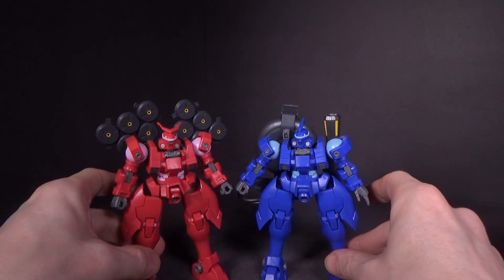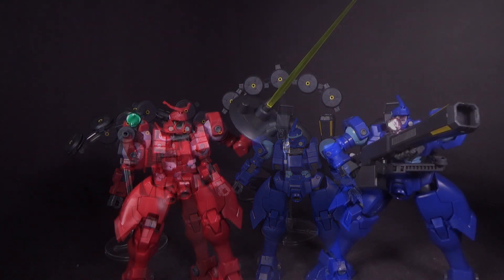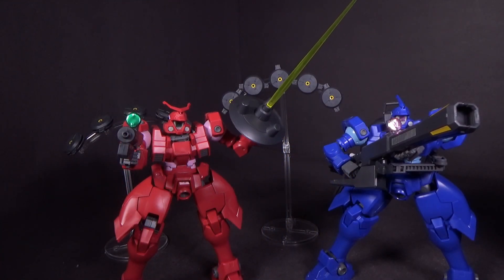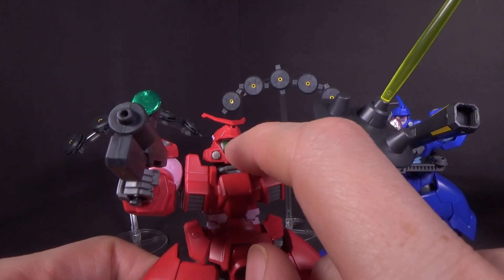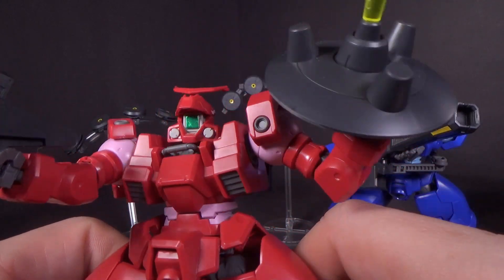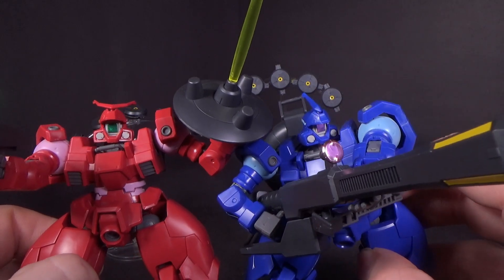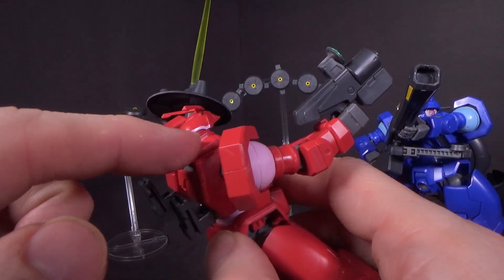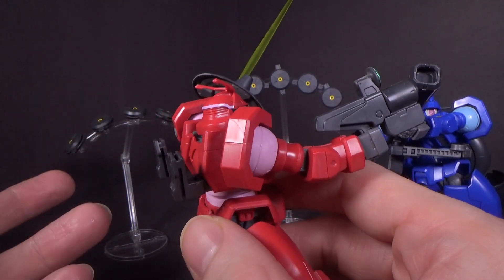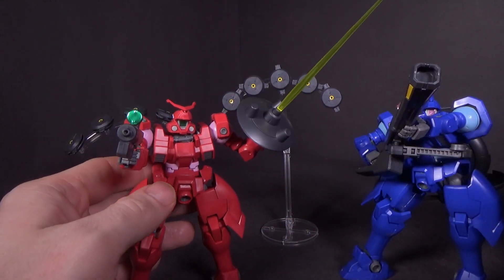They're very unique compared to the Leo that we already have. Both mobile suits have optional visor pieces, so it looks like the visor is actually flipped up and you can see the Leo-esque camera — each one has a sticker. On one of the normal helmets the color ring is plastic, but on the optional ones they're just stickers, which kind of makes sense since it's an optional piece and they don't want to add too much to the parts count.